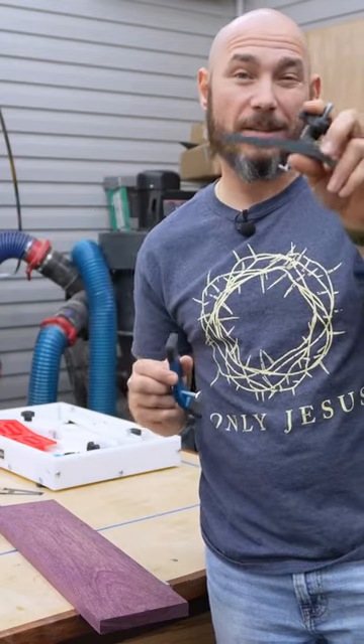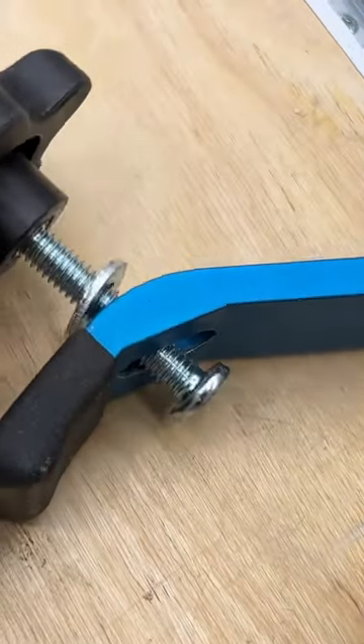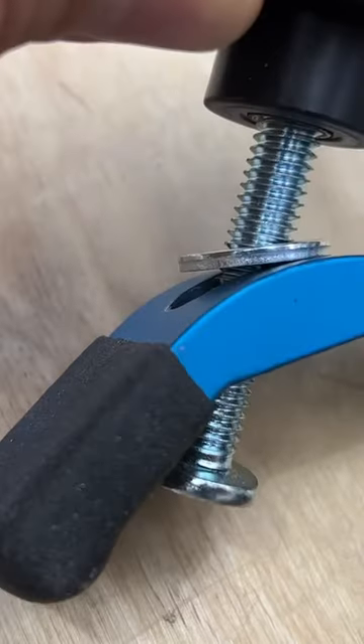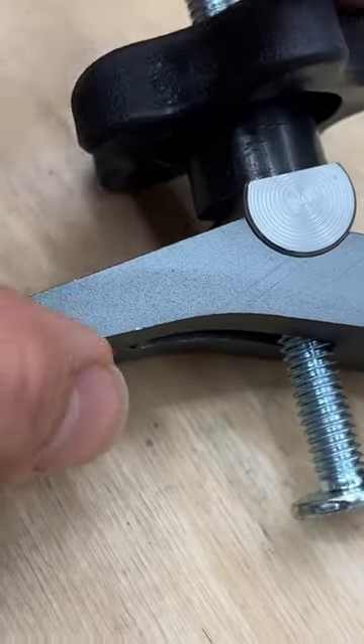The blue ones have an arch to them, very similar to the gray, but the blue ones use a washer to pivot over that slotted hole. The Masca brand uses a pivot point that allows you to get different angles and keep pressure on the clamp.